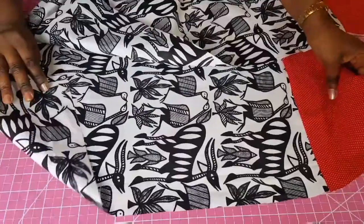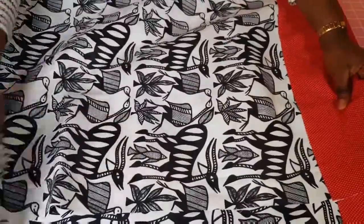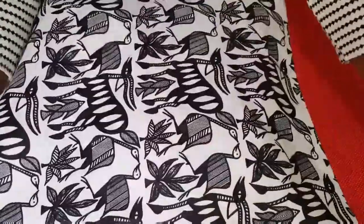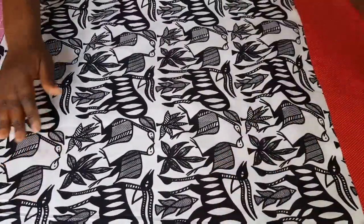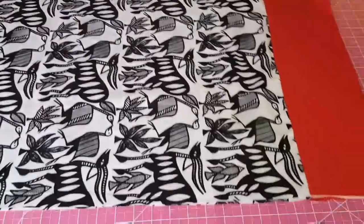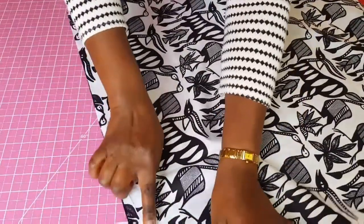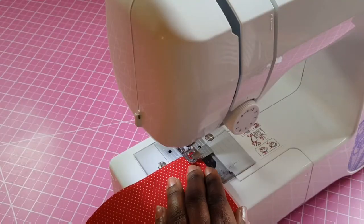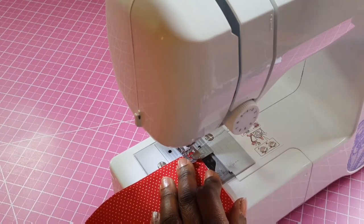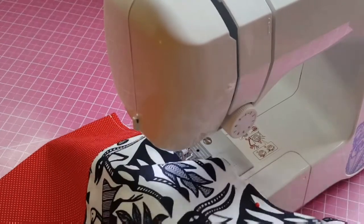Now we're going to iron this out. Cut off the selvage end quickly. Fold the fabric such that the wrong sides are folded together — we're sewing on the right side because we're doing a French seam. Once folded into equal parts, take it to the sewing machine and sew all the way across. Sew at one quarter of an inch; if you use half an inch, just trim it a little more. Remember, you're sewing on the right side of the fabric.